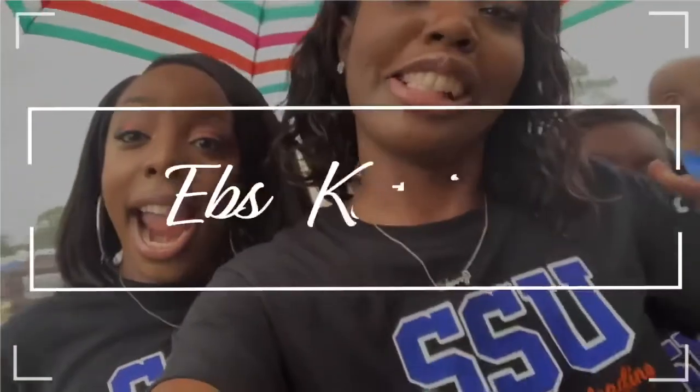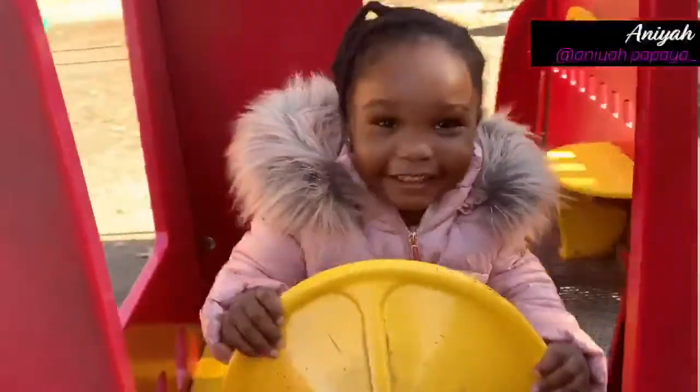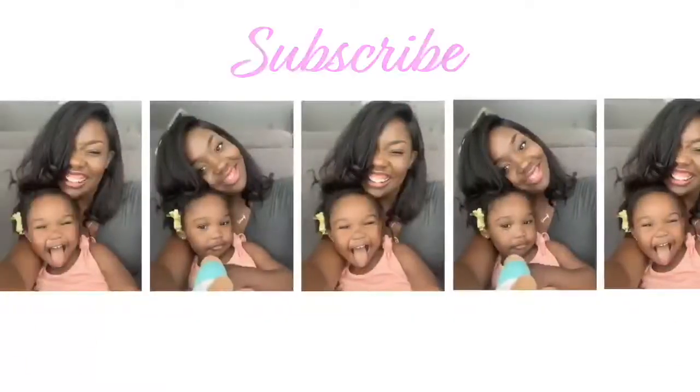Hey guys and welcome back to my channel, I'm Ebs Katrice and today we're doing a 'Things TikTok Made Me Buy' Amazon edition. I recently joined TikTok around quarantine in March, so about seven months ago, and I always see products where I think I could probably use that, or I don't really need it but I want it. So I went ahead and bought a couple items from Amazon.